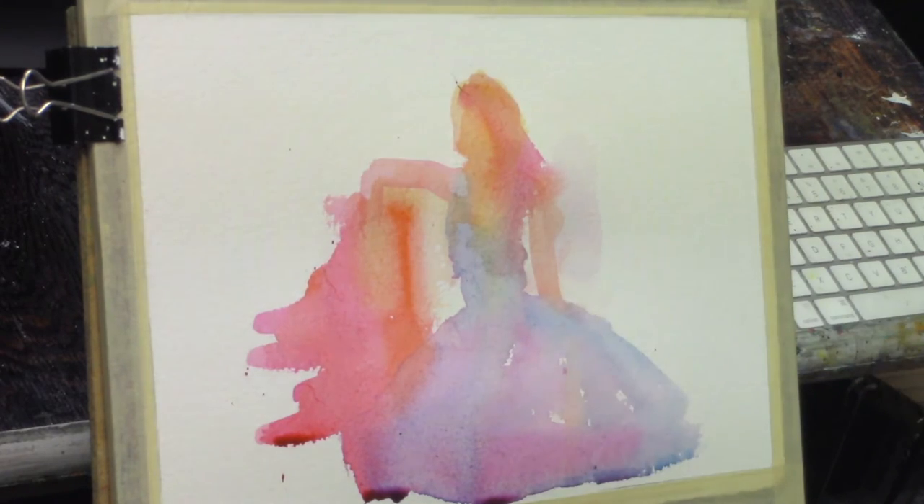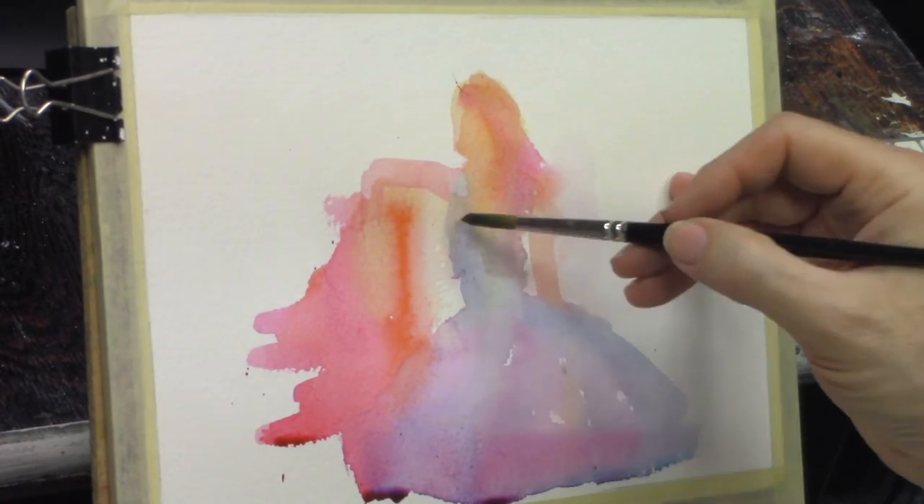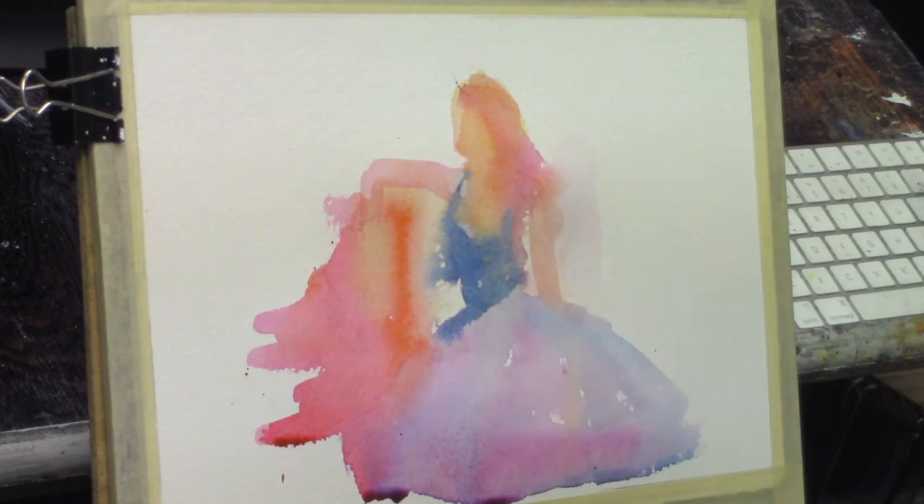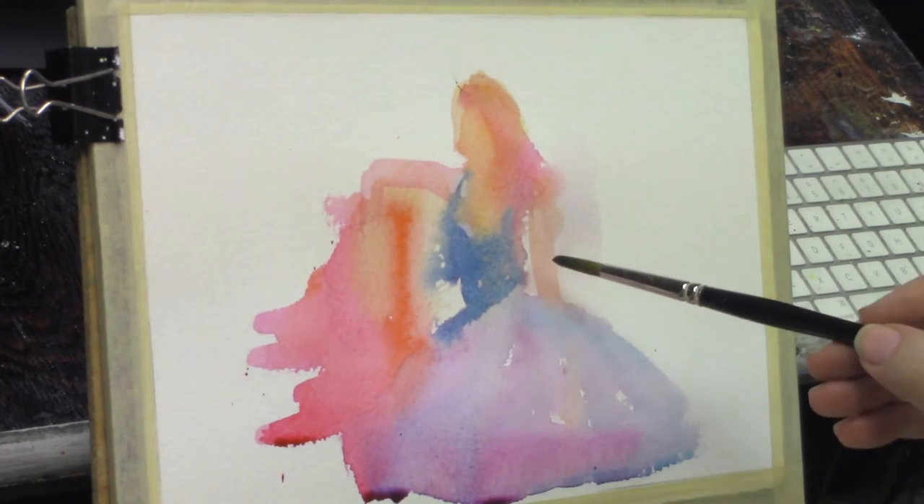I'm using just a large oriental calligraphy brush. I like them because they can do a real broad flat wash or they can be brought down to a point. That makes them very versatile — you can actually use one brush to do quite a bit.